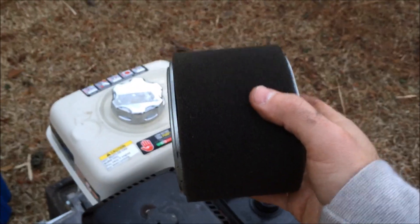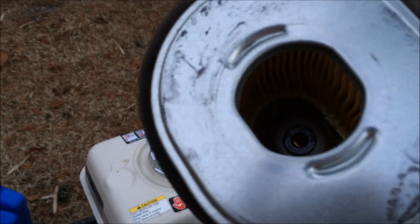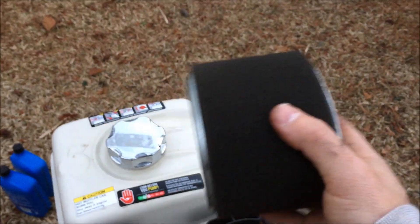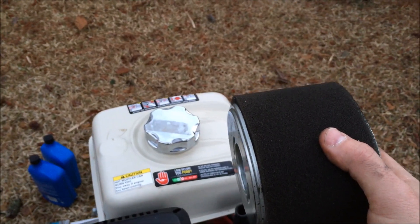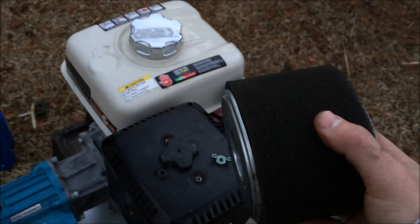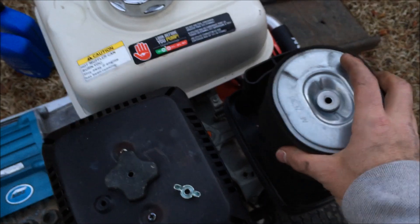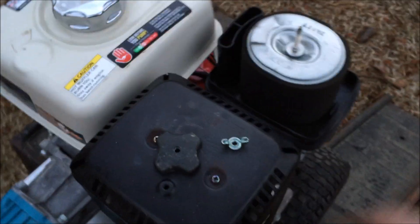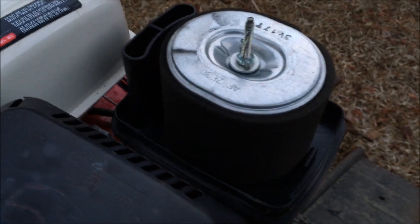With the actual filter part, once you get the foam off, you just take a harder surface and kind of beat it on that surface. You can take an air compressor and blow it out — not too much pressure, just clean it out. This one is clean so you don't have to worry about that. Go ahead and replace it, put everything back on, and you don't want to tighten this part too much, just get it snug.